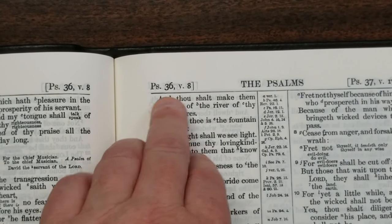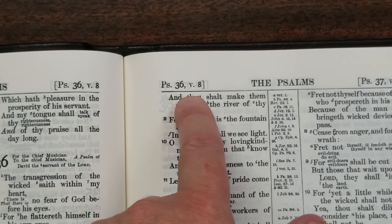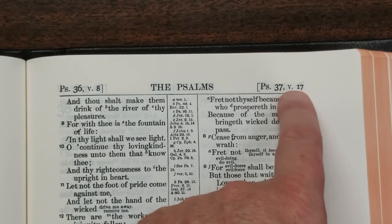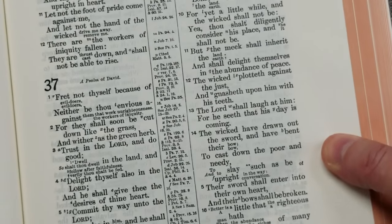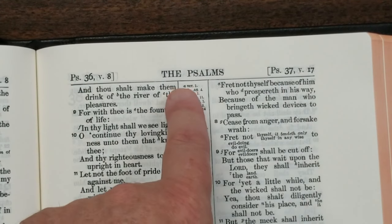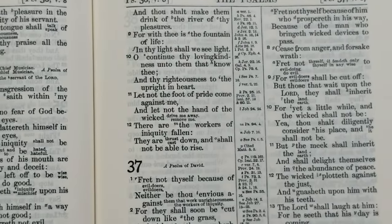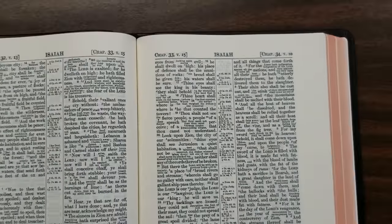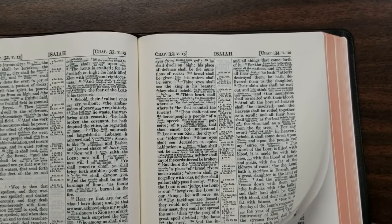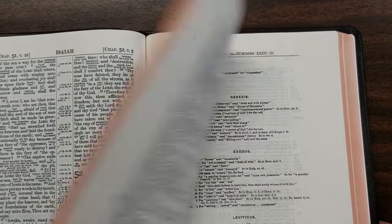Across the top we have the first verse that appears on the page — not where the page starts but the first verse that appears. In the middle we have the book name, and on the outer column we have the last verse that appears on the page. I do like that it has the first and the last, though I'd prefer the book name out in the corner. This is a wide margin edition, but being such thin paper it's a little difficult to write on — it's not as opaque as I'd like for a wide margin. Still, it's better than no wide margin.